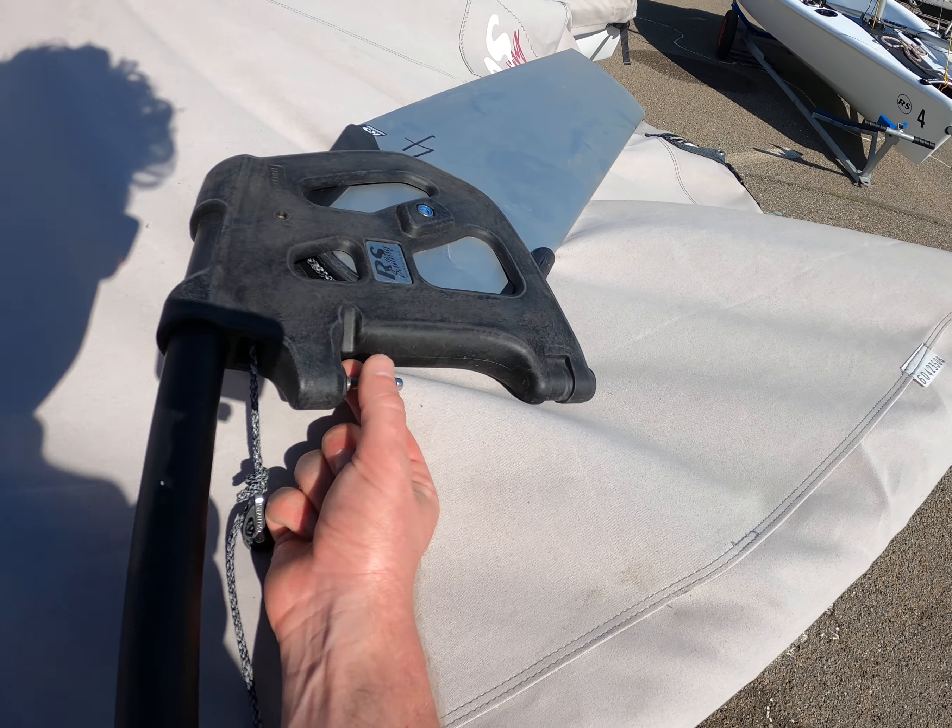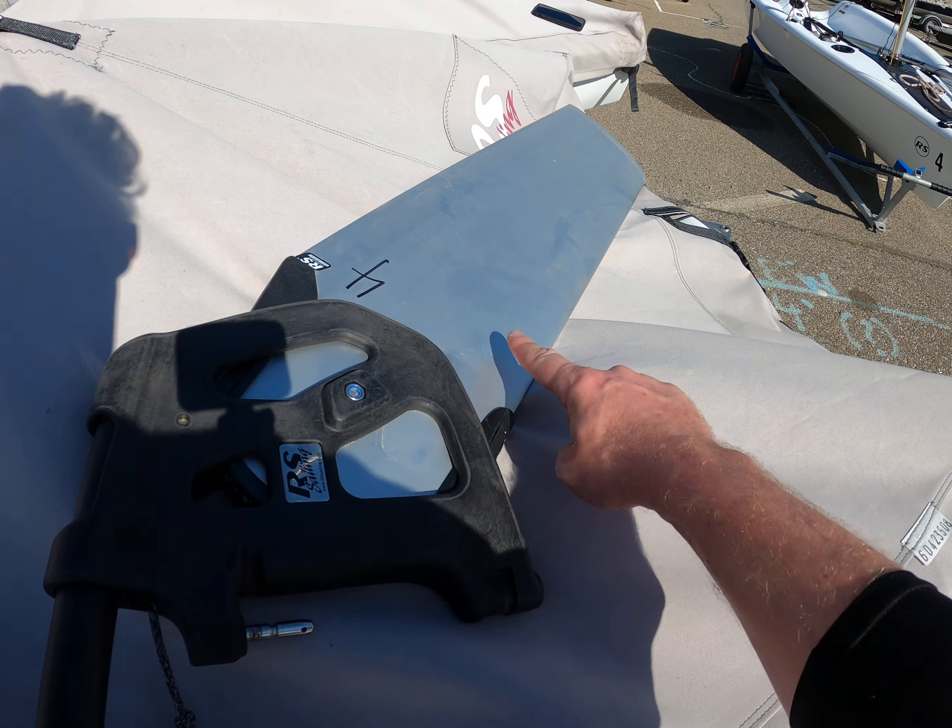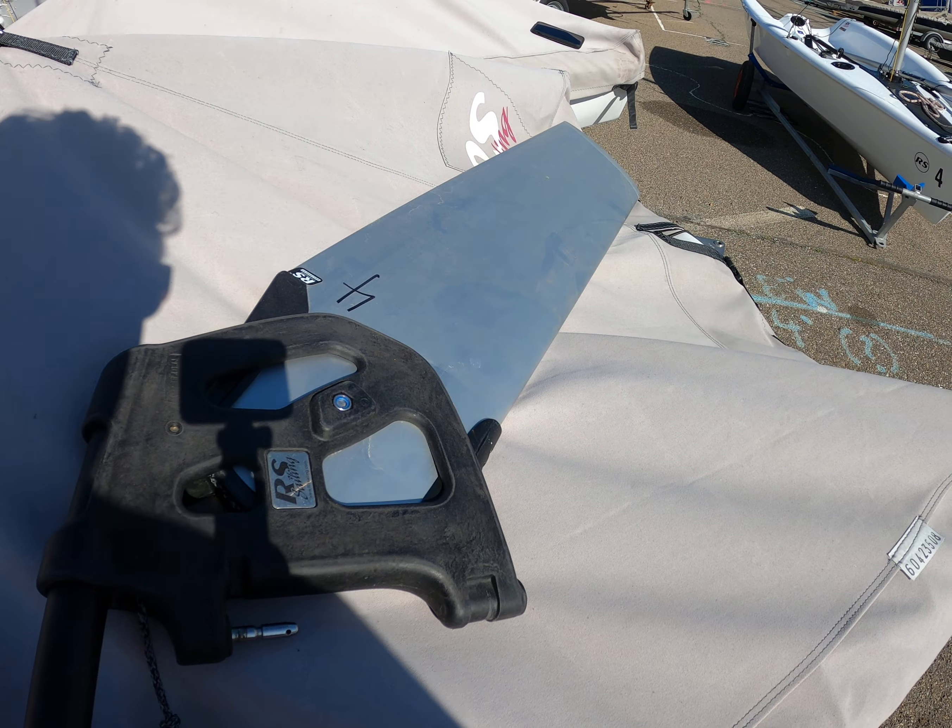The pintles are looking good, and the rudder is free from scratches, dings, and bumps.